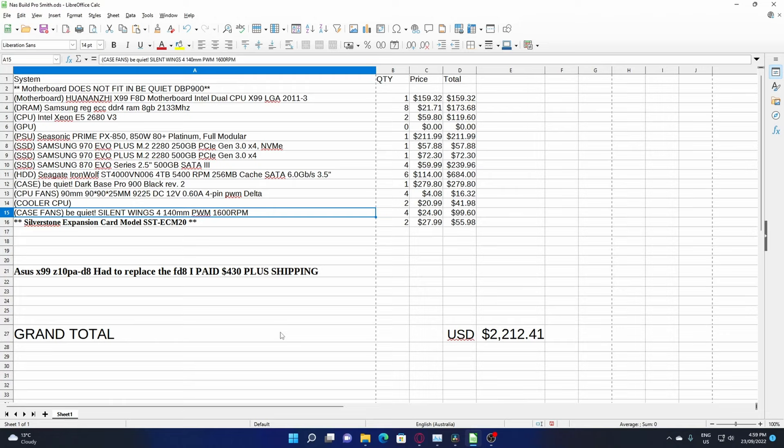This has basically been driven by the success of the channel — I'm running out of space. I'll first do a build, then I'll be doing a video covering the software side from very easy, from downloading the software to installing it on your NAS and setting it up for TrueNAS Scale.